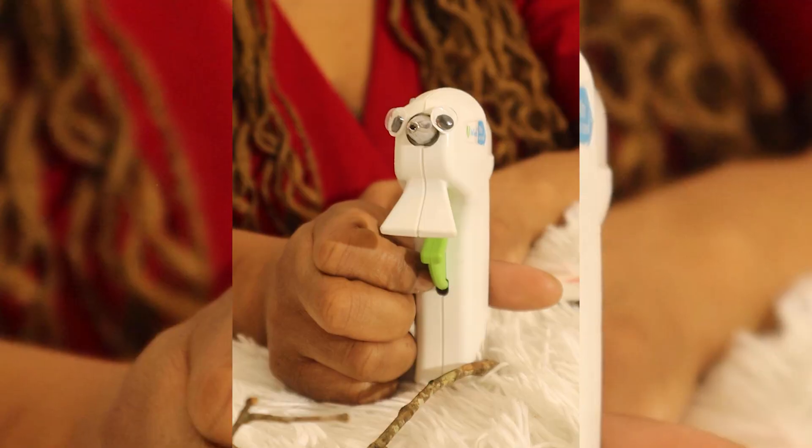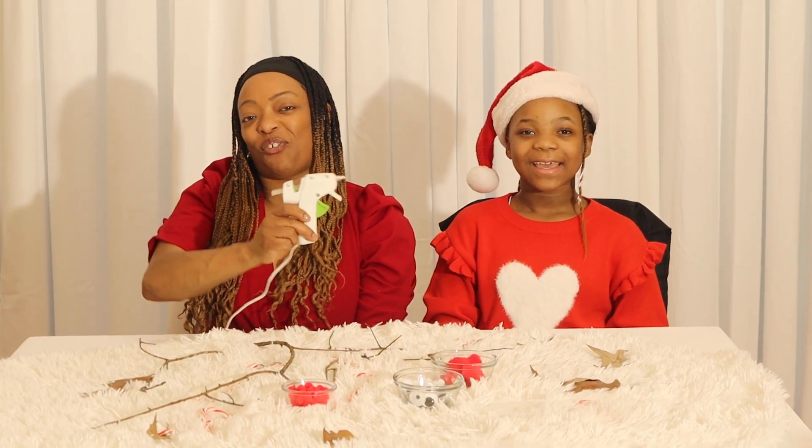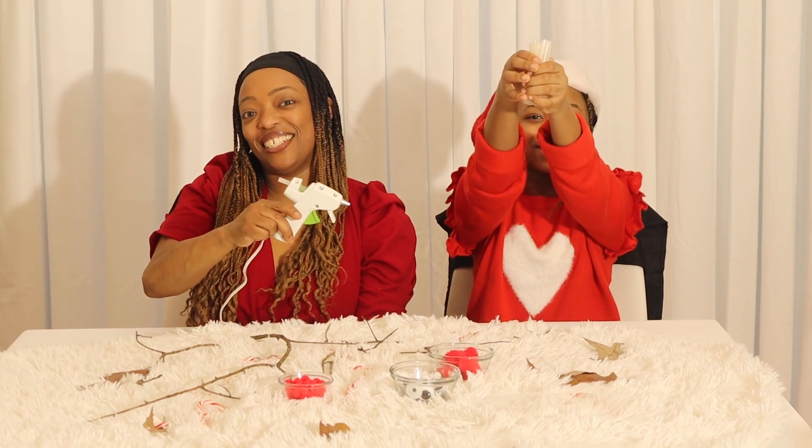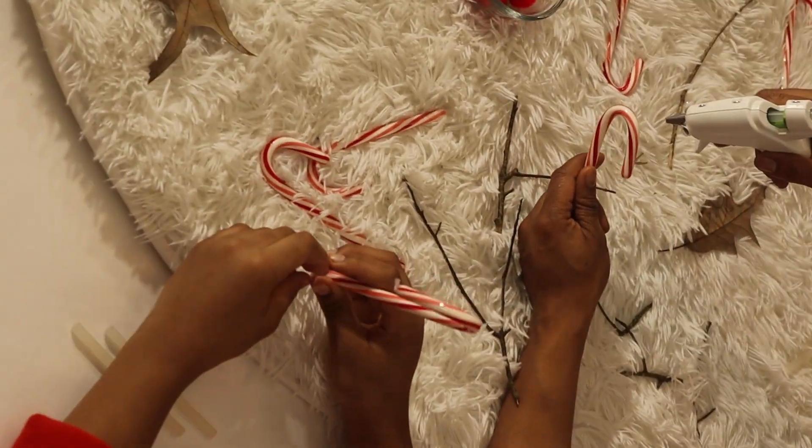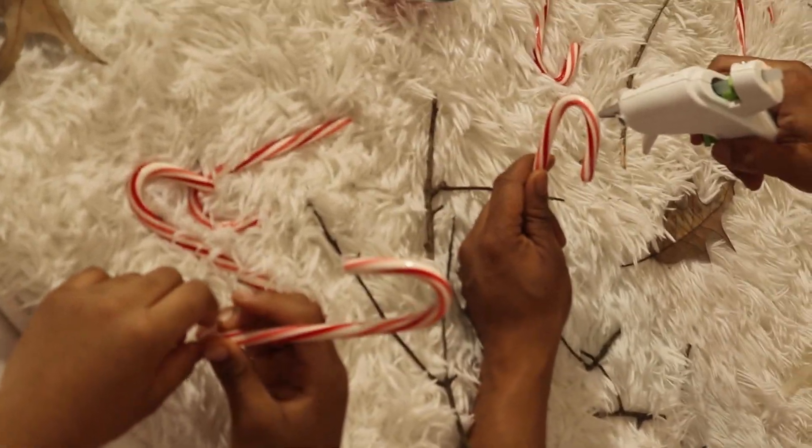Hey! In order to get started here, we need our special guest: Mr. Glue Gun and his friends. Hey kids — be sure to ask a parent to help you, because this can be very, very hot! Let's get started. First, a dollop of glue.